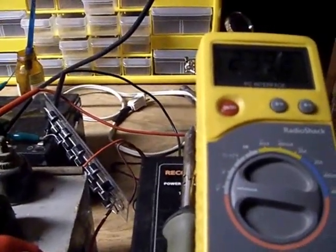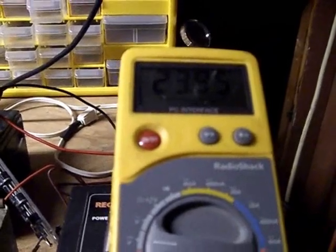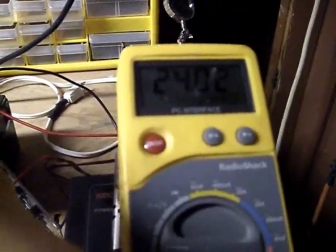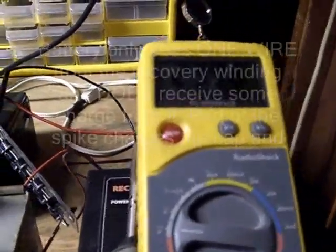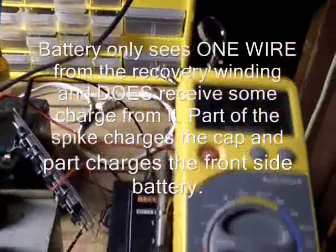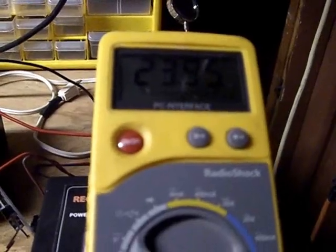I disconnect it and it drops to 23.91-92. I connect the cap and it bounces back up — 23.95, 23.96. I can disconnect the battery from the circuit and you can see that it jumps up because obviously the battery truly is in the loop. When I connect the battery again, you see that little surge and then it bounces up almost 24 volts exactly — 23.98. Disconnect recovery cap: 23.94. Connect the recovery cap and it's pushing up to 23.95.